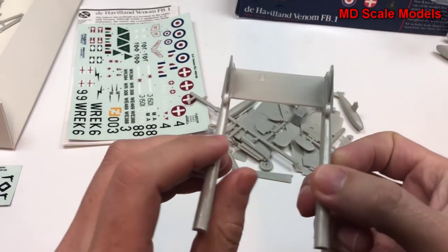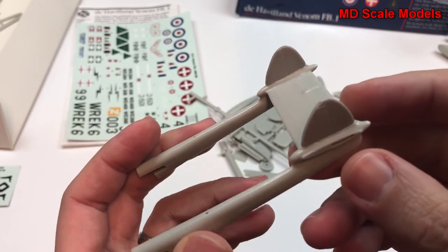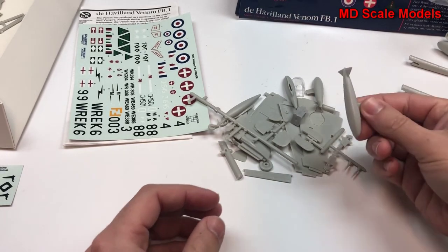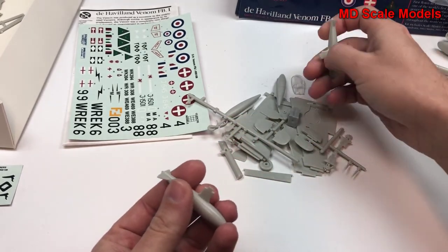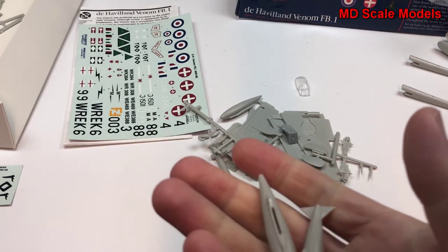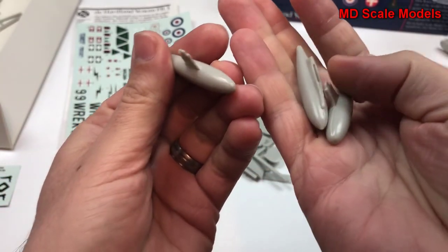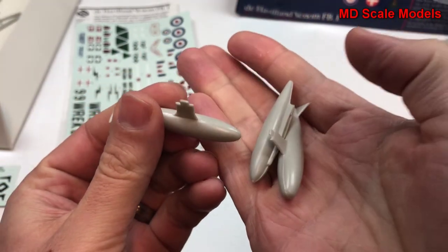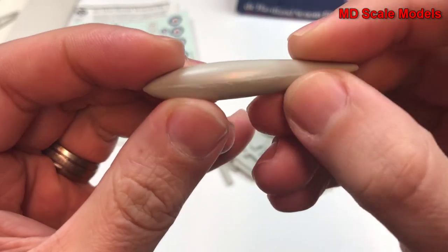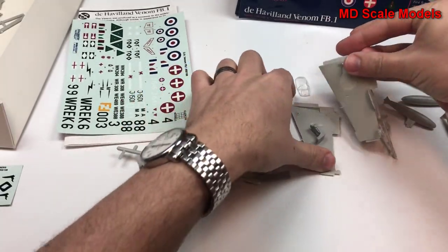Here are the fuselage booms, which have been glued to the tail already. It looks like we have some bombs or fuel tanks — there's another one — and this is going to require some sanding. And there are the wings.